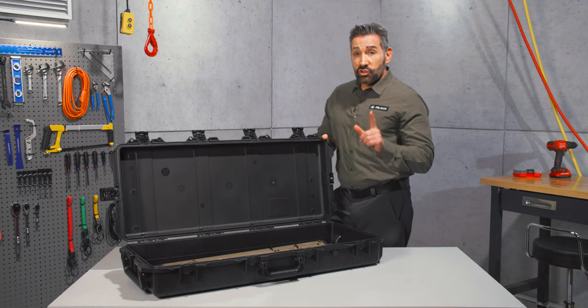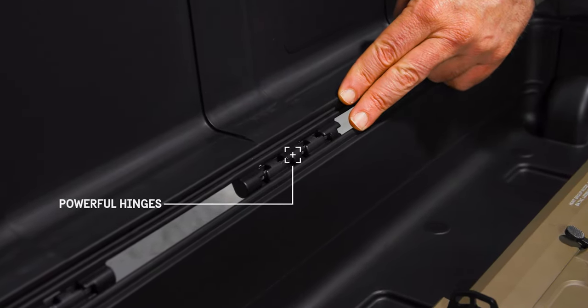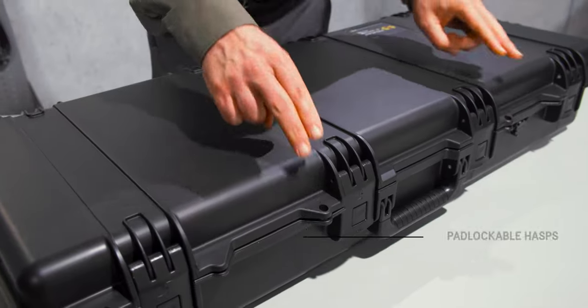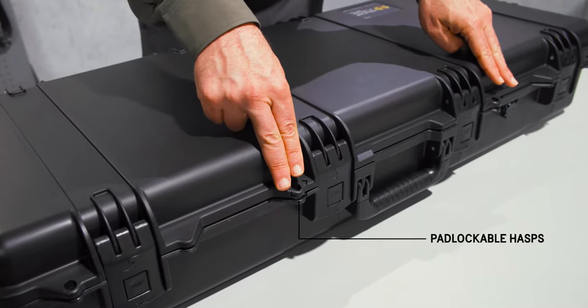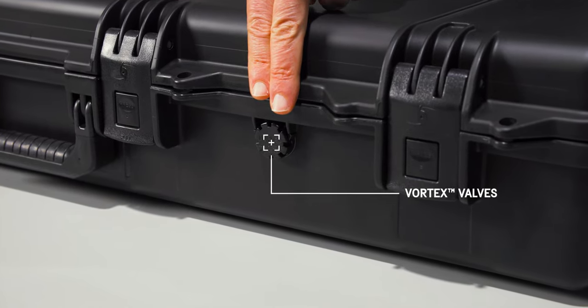It's made of a lightweight but strong HPX resin and held together with tough hinges featuring stainless steel pins. Four lock hasps allow you to secure the contents of the case. The Vortex valve balances the air pressure inside the case, preventing vacuum lock.